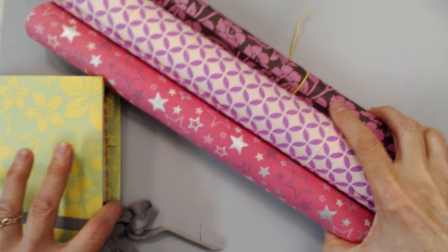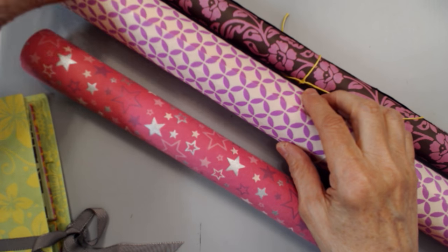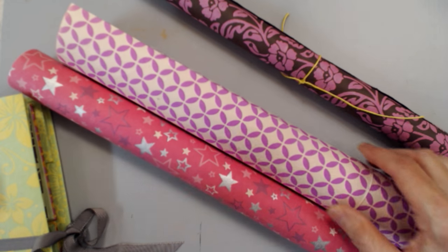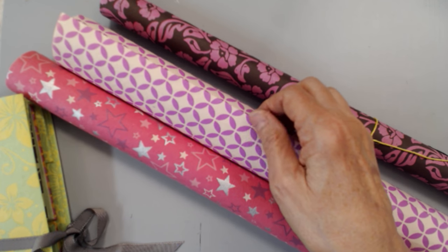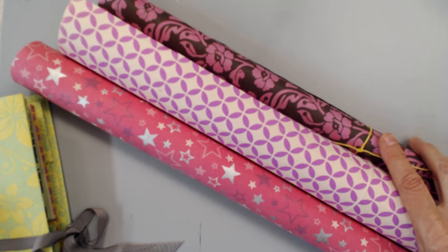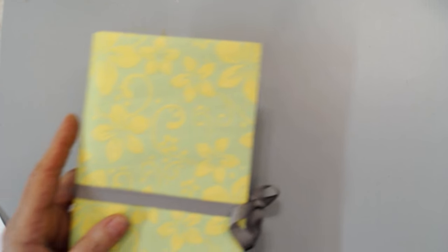So this is the kind of paper we're going to be using to make this little book. You can find it in specialty stores — it's usually sold as gift wrap and it's called Locta paper. Any kind of thin handmade paper will work for this. It's wonderful stuff, almost with a fabric-like feel to it.